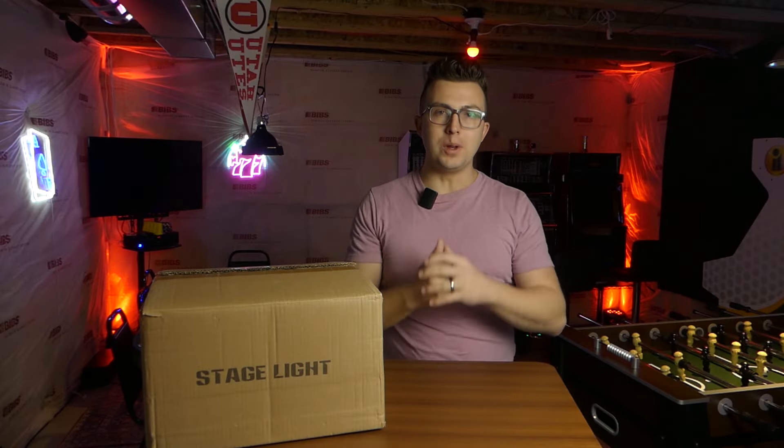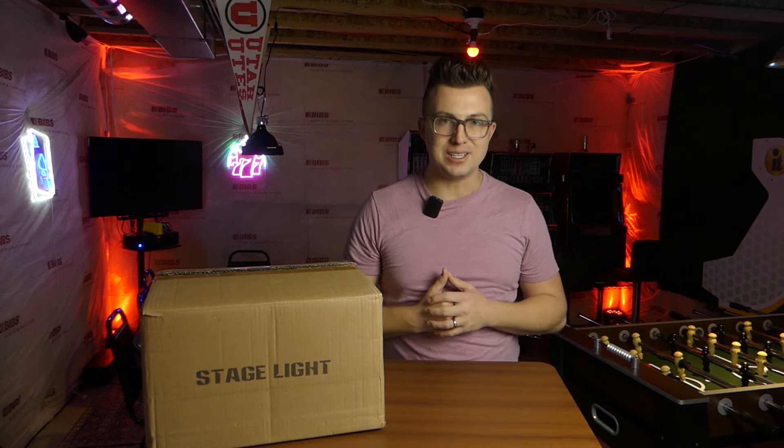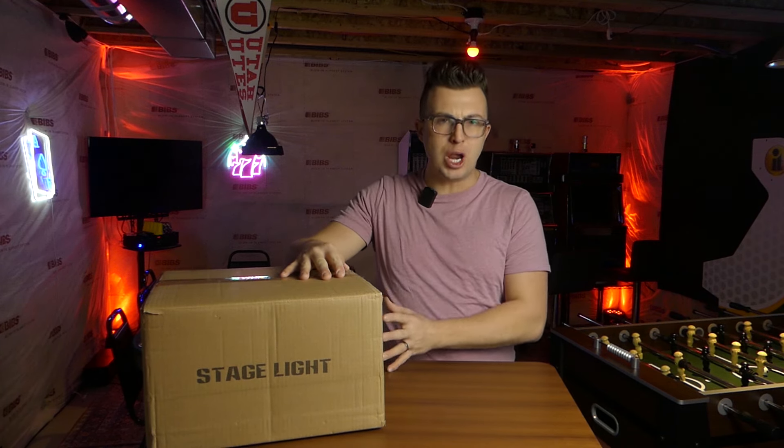What's up everybody? Welcome to the FaZe Reviews YouTube channel. My name is Jordan. If you're new here, thank you for joining me. If you're a subscriber, welcome back as always. Like I mentioned, on the table I have a B-Topper triangular-shaped moving head.